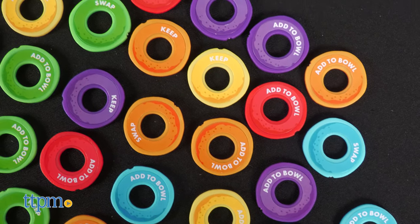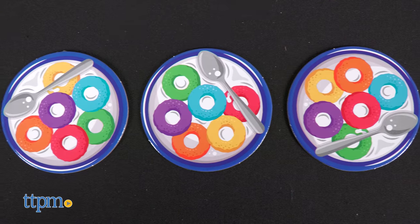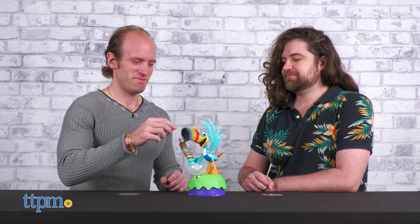Stick all the stickers to the loops and stack them on Sam's spoon. Then get a collection card. Start the game by pressing the button on Sam's foot, at which point he'll start to dance to the music.